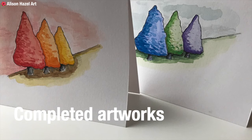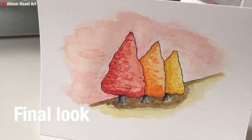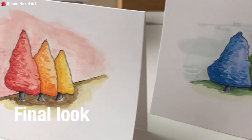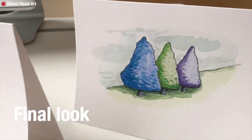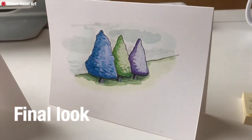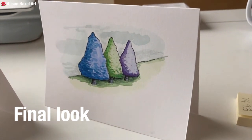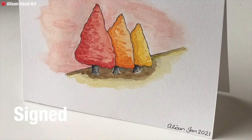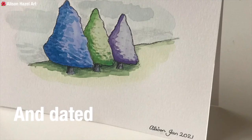Here are the actual completed artworks — the cards are standing up so you can see them both next to each other. You can take a final look at the two cards I had painted. You can see just how dinky they really are — they're really lovely. I then went on to sign the bottom with my name and added a date.